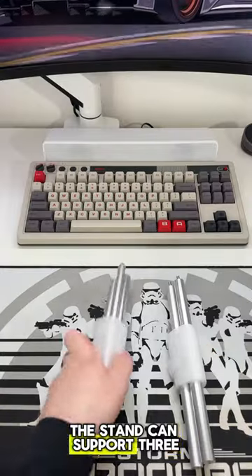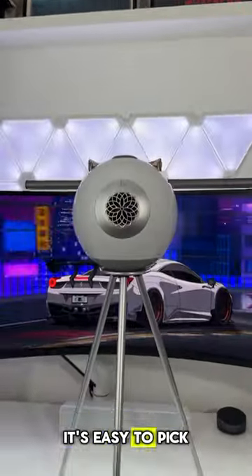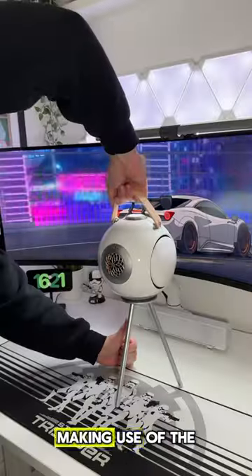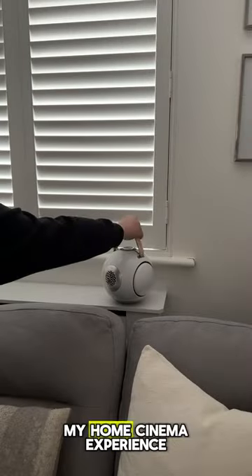The stand can support three different heights, and with its magnetic base and carry handle, it's easy to pick up and move around the house. Making use of the TWS pairing mode, I've just completely upgraded my home cinema experience.